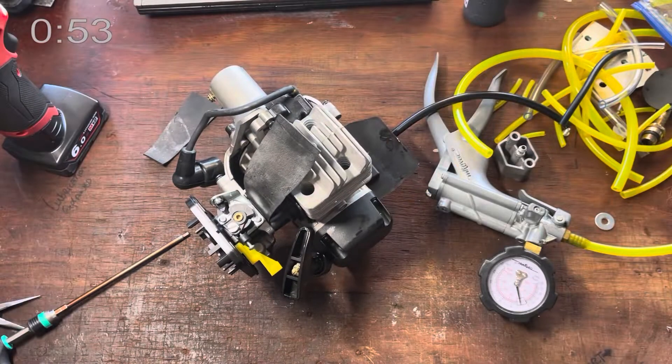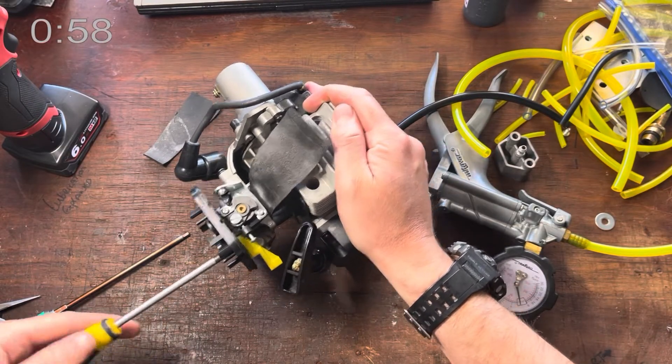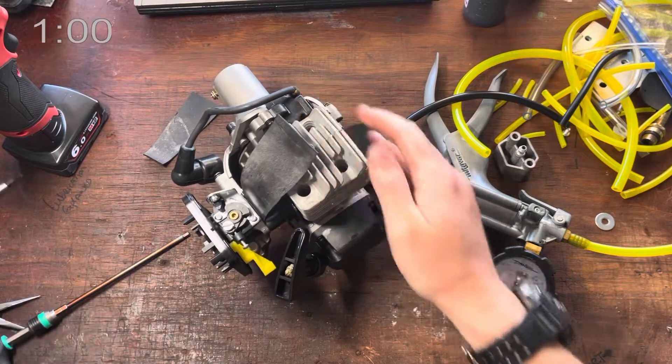We'll just finish off with a screwdriver. We just want snug — we don't want over-tight. This is rubber in a tube, so it will compress.